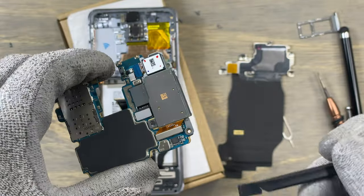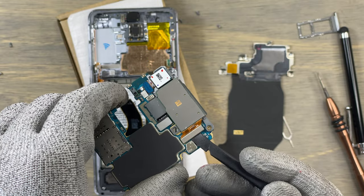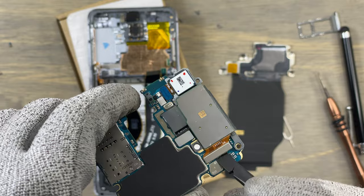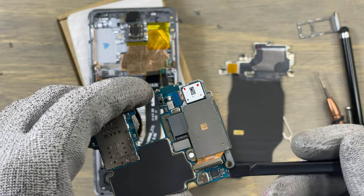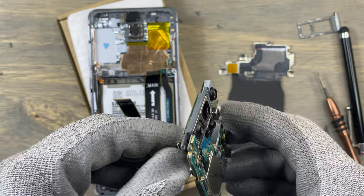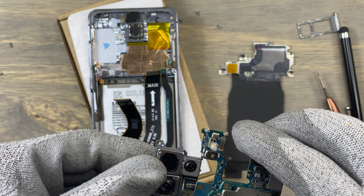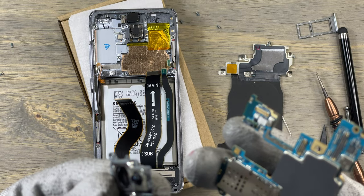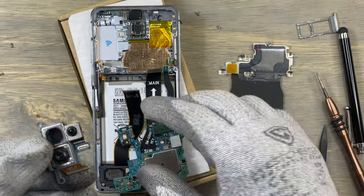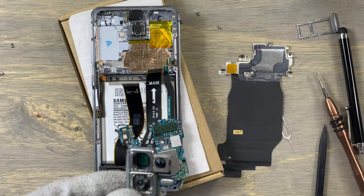Detach the flex cable for the main camera module. Next, pry out the camera module and make sure you do not damage anything in the process. The camera on top has its own flex cable, so remove that flex cable first, then remove the main camera module.